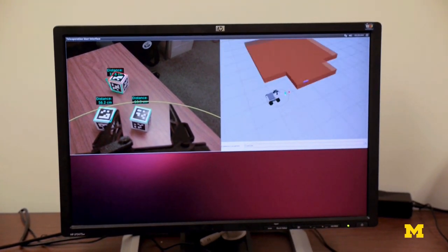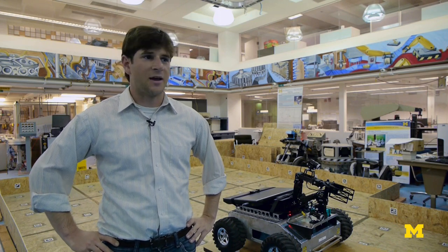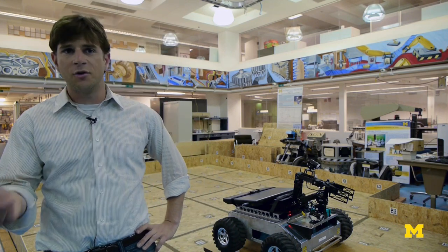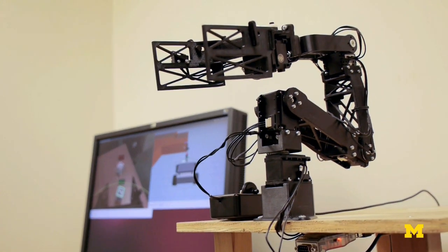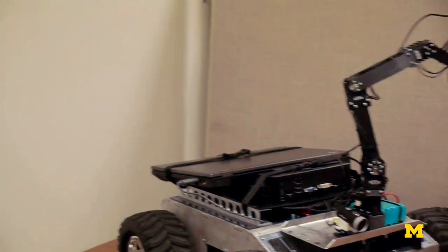We want to be able to leverage things that robots are good at with having critical thinking skills and human judgment. The way we do this is generally by using tele-operation, which is sort of remote control of the robot without line of sight.